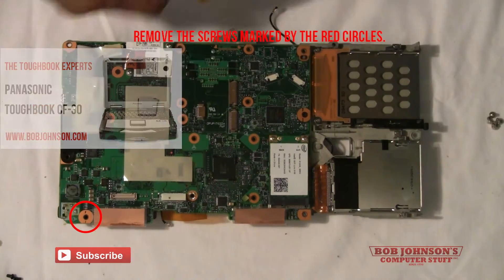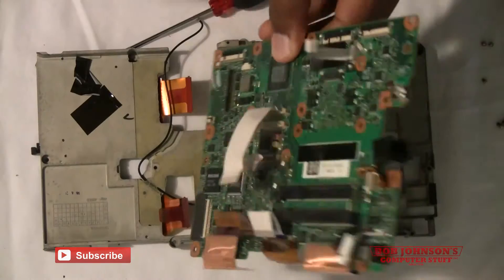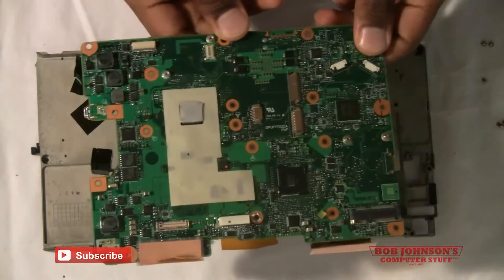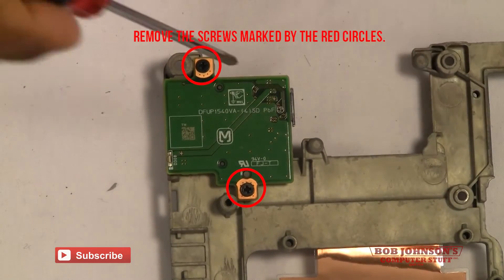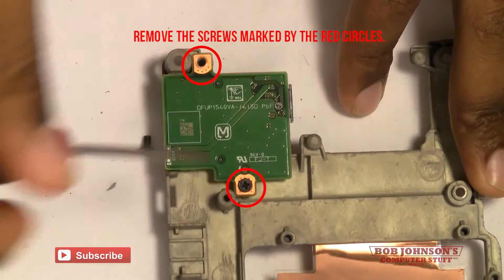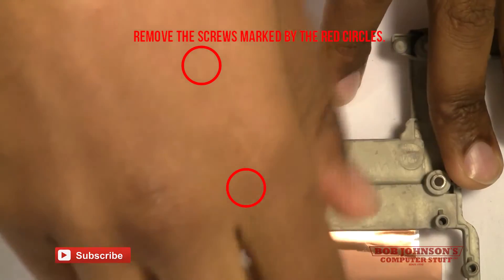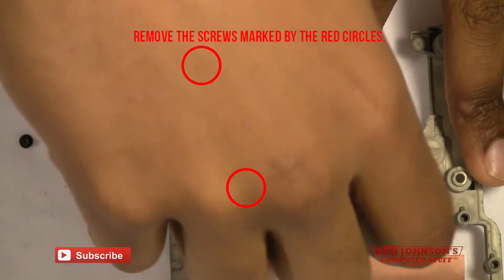Next, you'll have to disconnect the ribbon cable from the SD board, and that would free up the main system board. Now there are still several items attached to the main chassis such as the SD board. Remove the two screws and you'll be able to lift the board out of place.